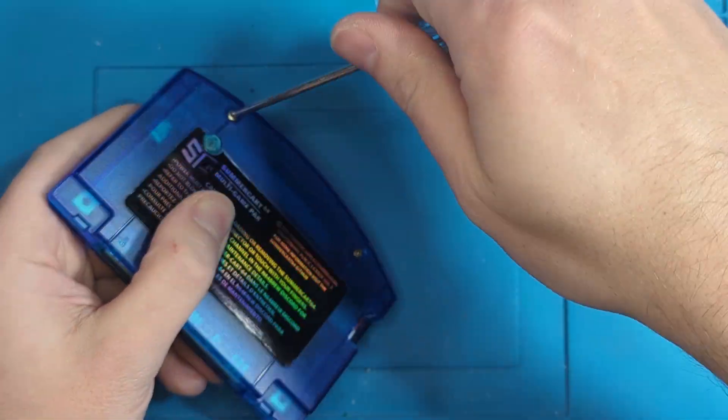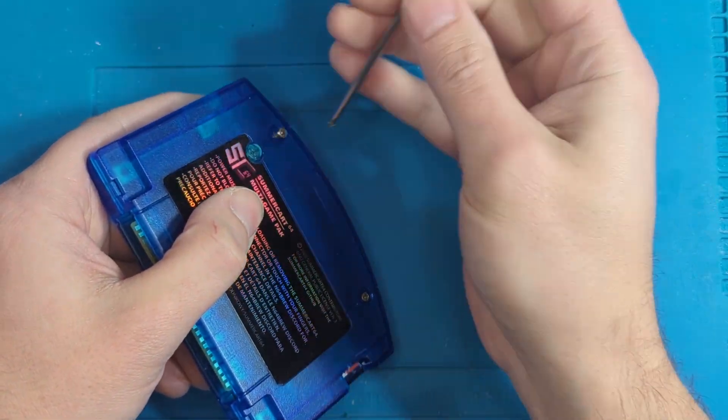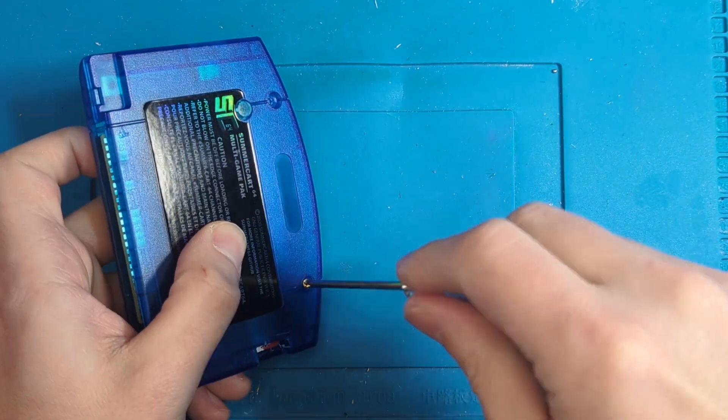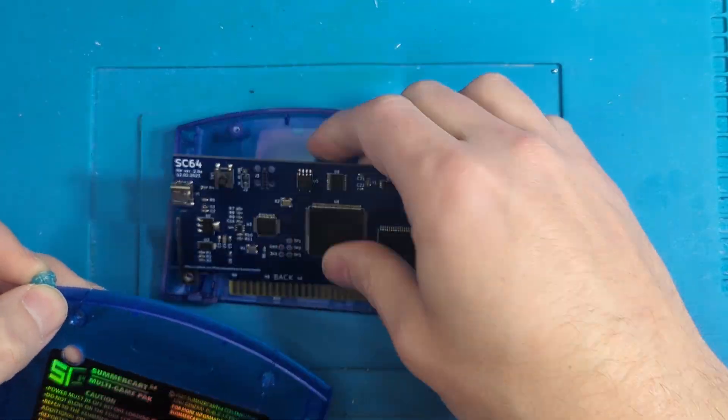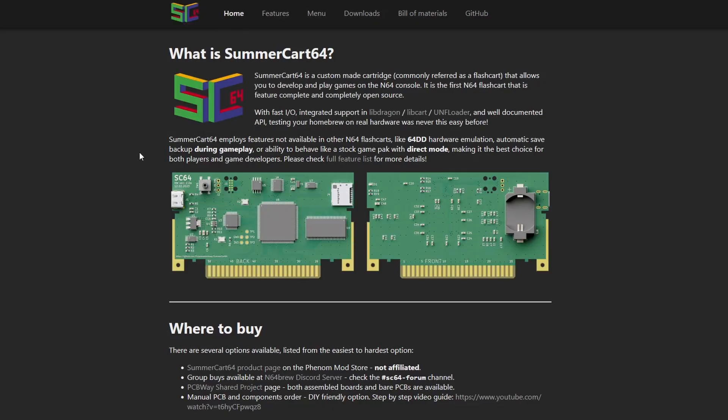First up, let's update this SummerCart 64 from last time. It's working just fine and I'm able to play my game, but I want the latest firmware and a new shell on it. We'll start by removing the two screws in the back of the card. Now that we've removed the PCB, let's take it over to the computer and get the latest software. We're going to go to the SummerCart 64 website, summercart64.dev.